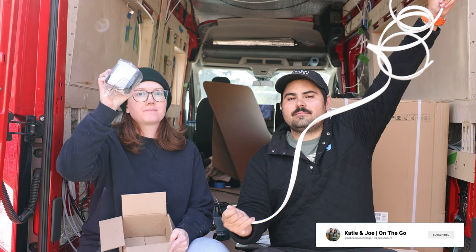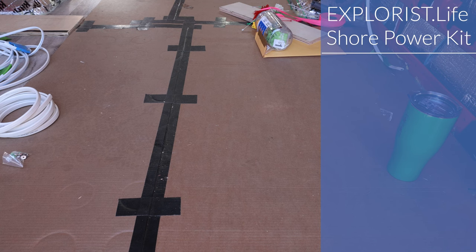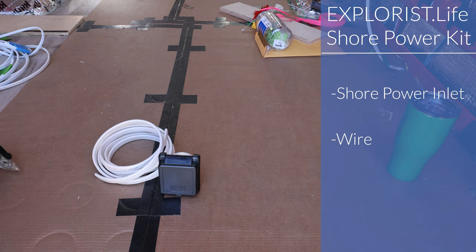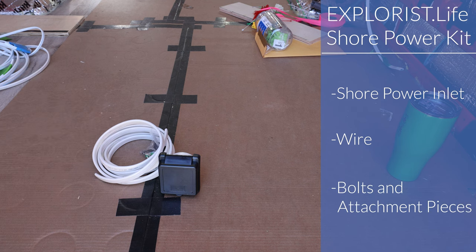Hello everyone. Today we're going to be installing the Shore Power Kit from Explorers Life. Included in the Explorers Life Shore Power wiring kit is the Shore Power Inlet, the necessary wire, and all of the bolts and attachment pieces.